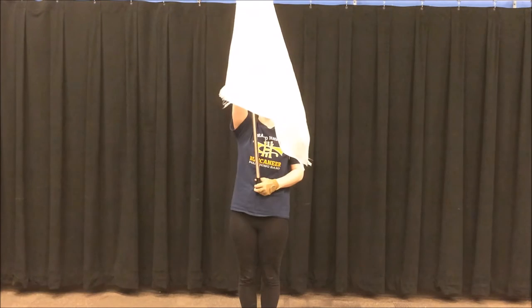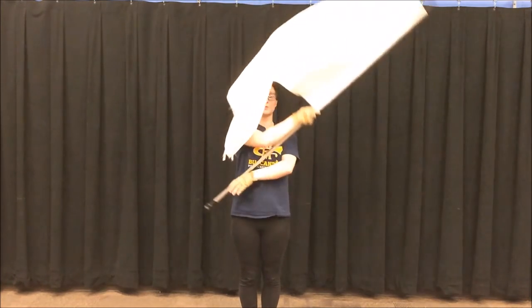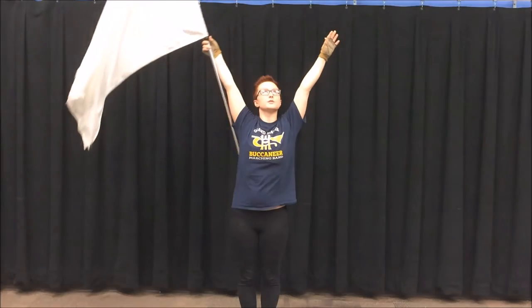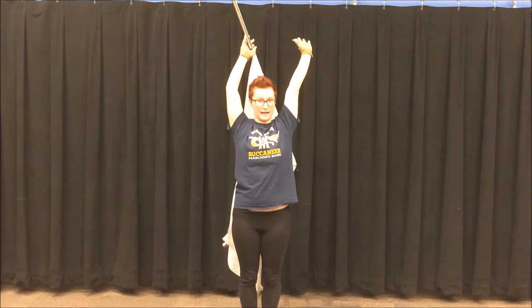This is a 12 count move and you start at right shoulder. You're going to push left and swoop in front of your body. Kind of go into a high knee. Make sure this hand matches the flag. And you're going to go behind your head and grab the pole with your left hand.